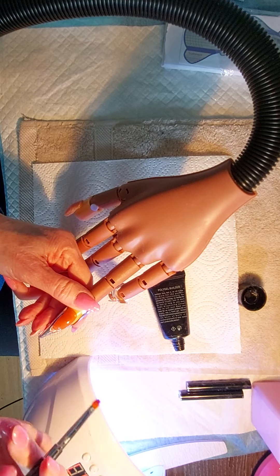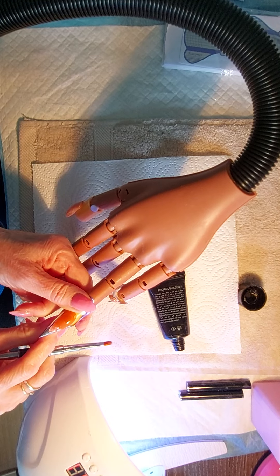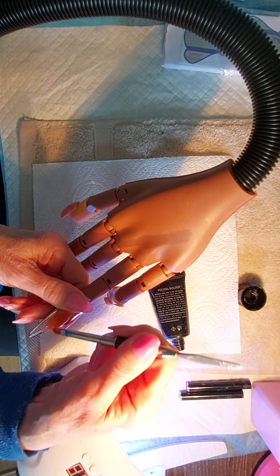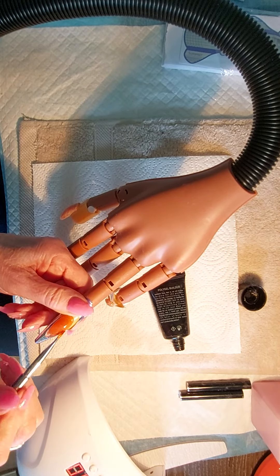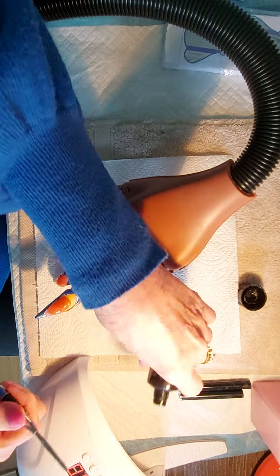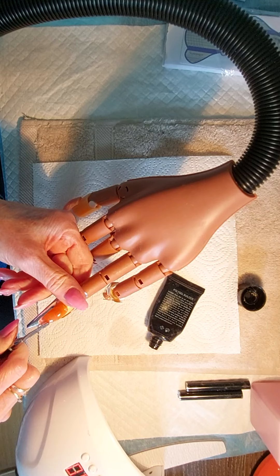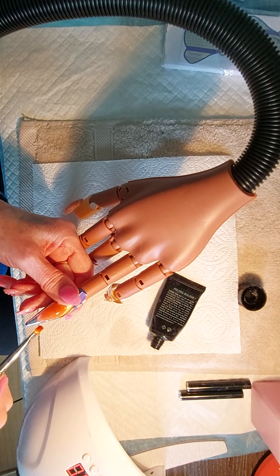That's moved a little bit. Let's put a little bit more on just in that little dip — there's only a little bit there. Hello? I just stopped my video.